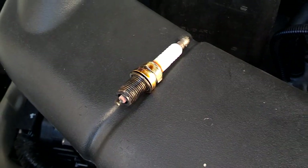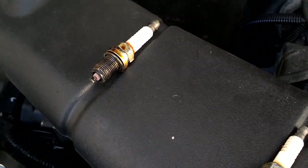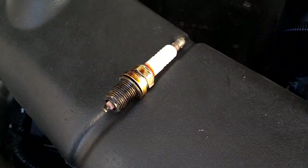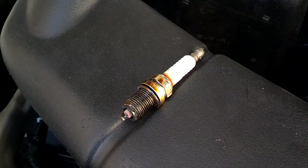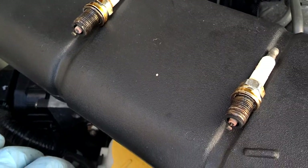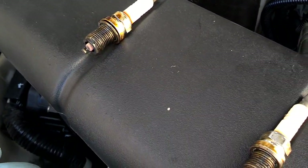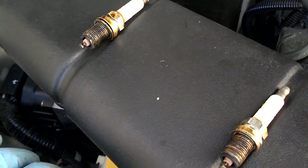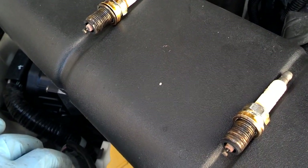Got a little bit of an issue on the driver's side. Both of the plugs on the driver's side have oil on top of them, which probably means that the valve cover gasket is starting to leak. There wasn't a lot of oil, but number four had more than number two, so I may end up replacing the valve cover gasket on this pretty soon.